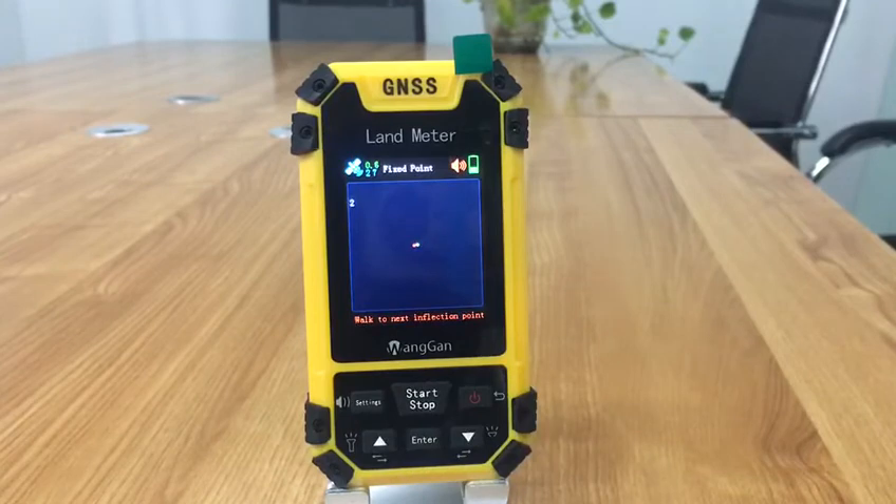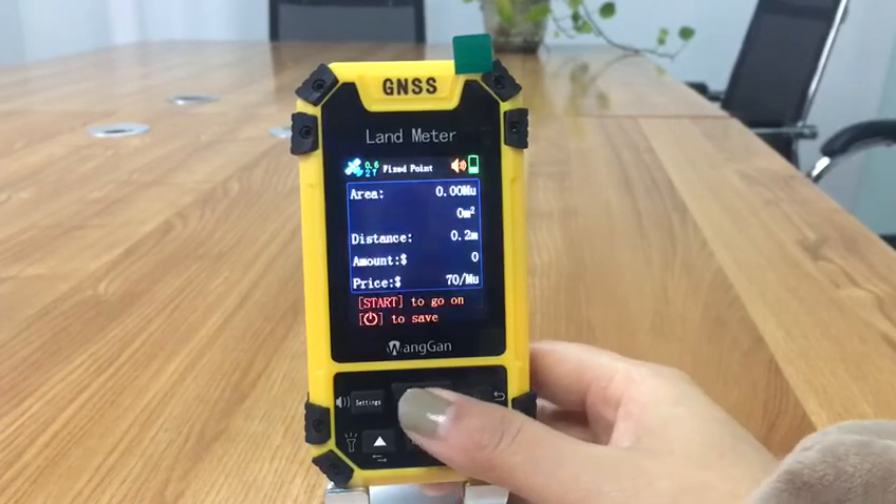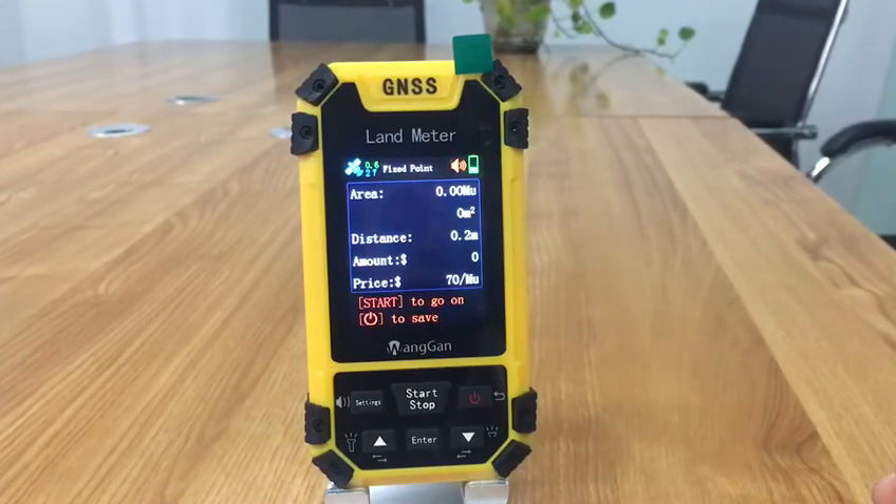Walk to the next inflection point and press enter to save it. After collecting the information of the last inflection point, press the start button to pause the measurement and view the data. Then press the start button to exit, or press the power button to save this data.